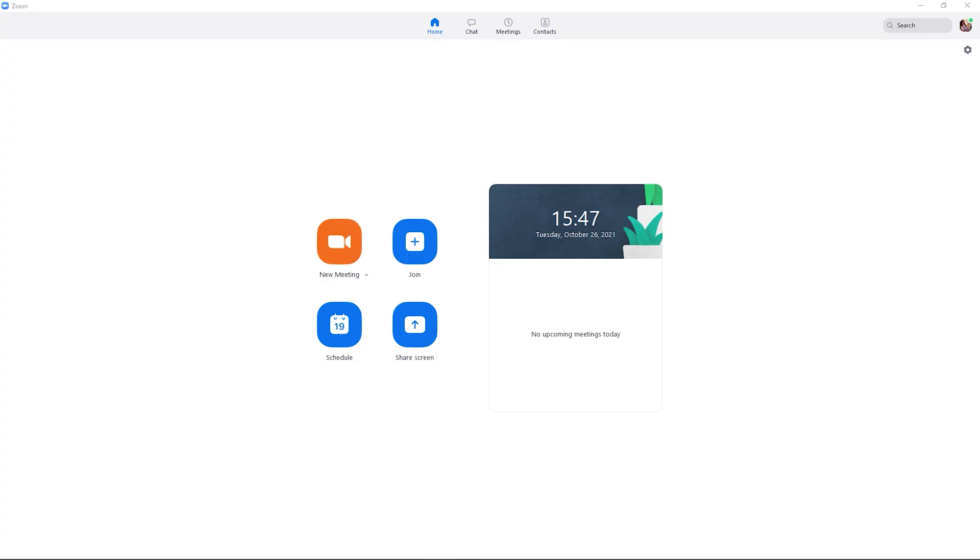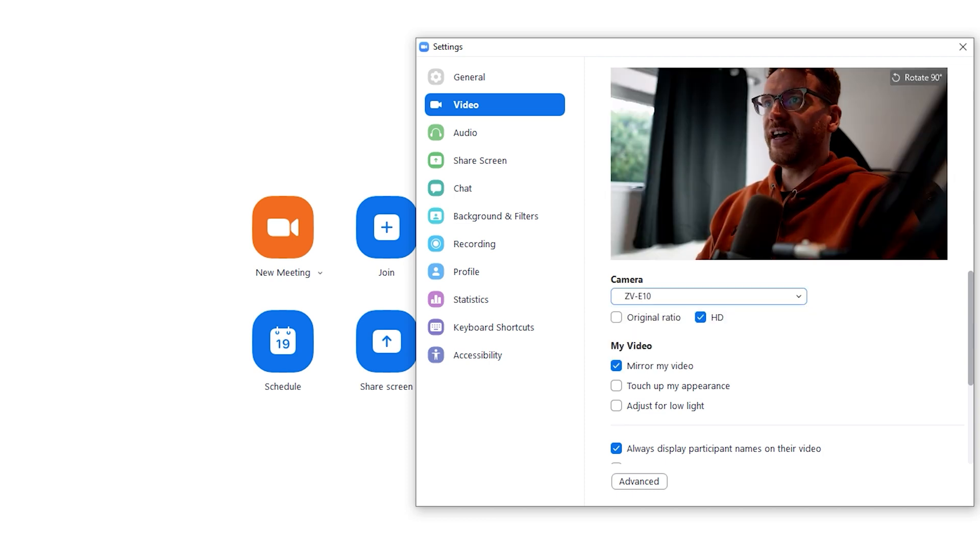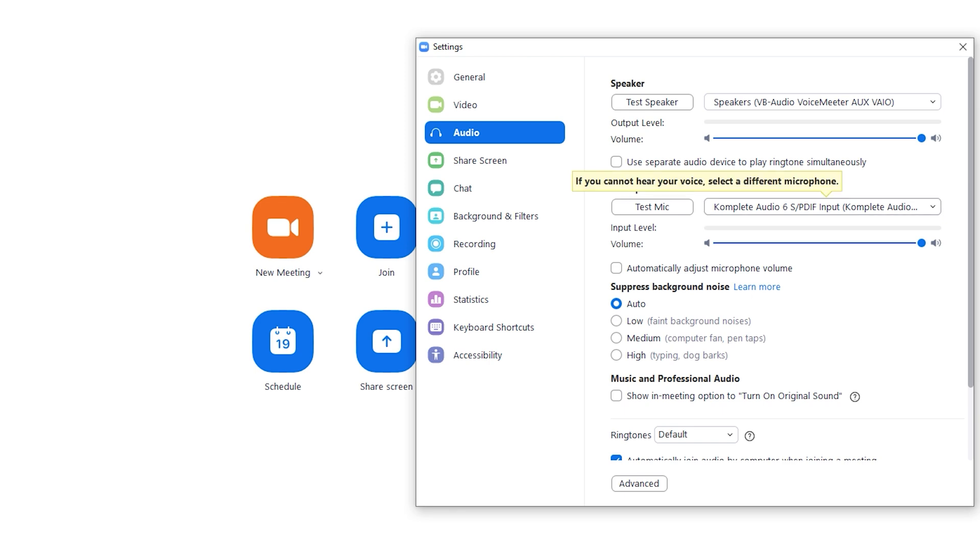To do the same in Zoom, just go to the settings wheel. The ZV-E10 should be in your camera settings. For microphone, select ZV-E10 there, and you can test it and see the audio level from the microphone. Really straightforward.